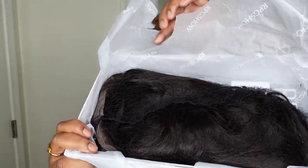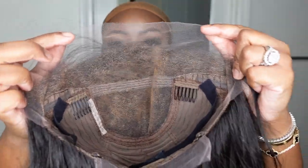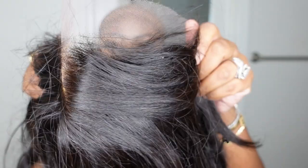Don't forget to subscribe if you haven't already. So let's get into the install. This is what the wig looks like straight out of the box. RPG Show Lifestyle has some of the best packaging on the market. Here is a look at the inside construction of the cap as well as a detailed look of what the wig looks like when you first unbox her.